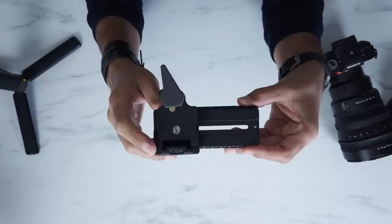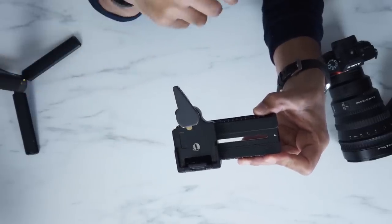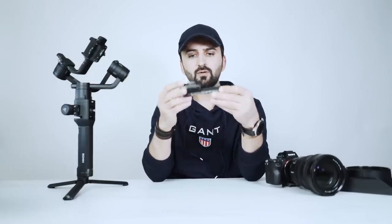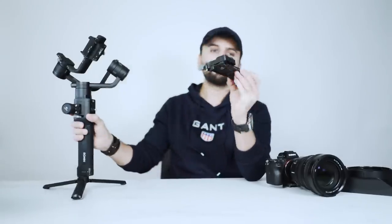It's good because once I balance my camera and I don't want to use it on a gimbal, I remove it from the gimbal and put it back without needing to rebalance it. So this is a good tip to use with your gimbal.